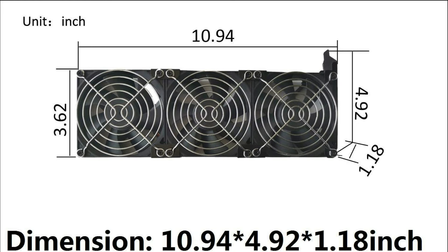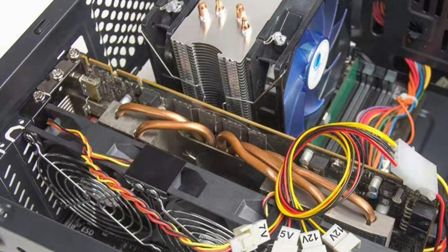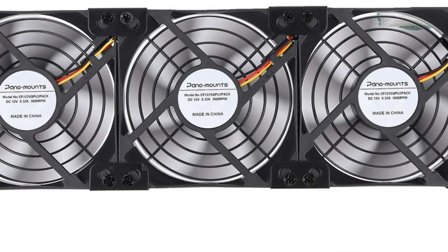One power D-Type interface cord with four interfaces and 5V, 7V, and 12V voltage options. Pick different voltages to get different airflow: 56 CFM, 84 CFM, or 140 CFM, as well as different noise levels. One 4-Pin fan splitter cord allows you to combine 3x 90mm fans into one interface to be connected with the voltage cord.